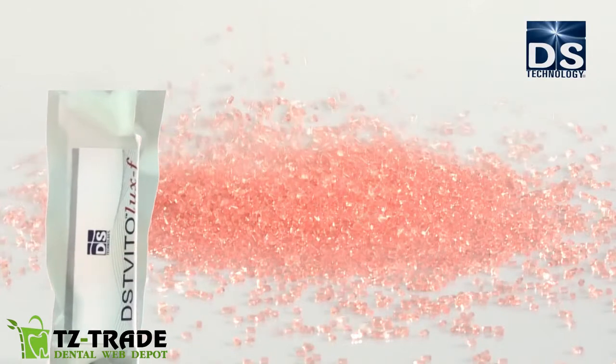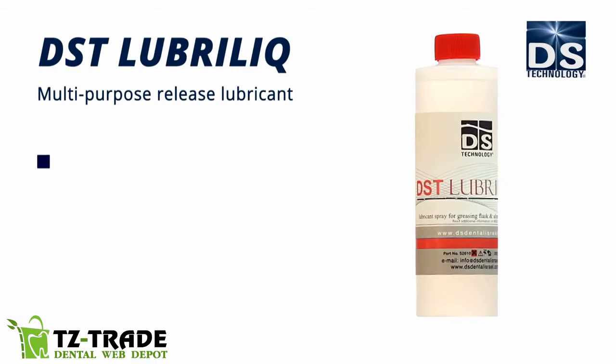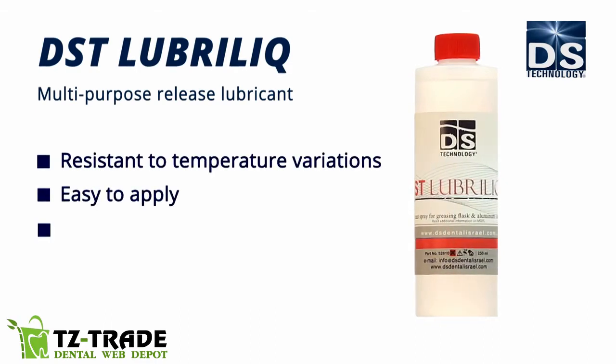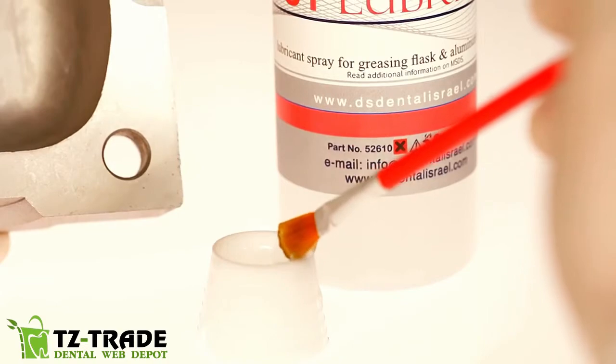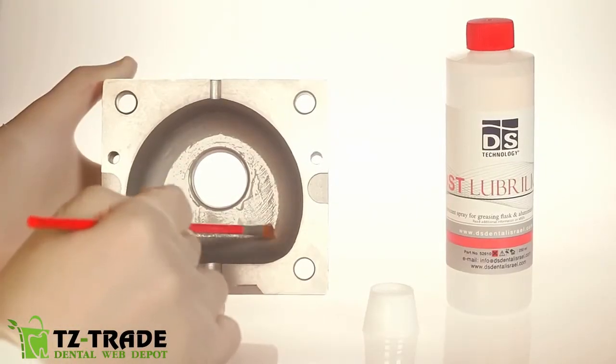Here's how we recommend to use DST Vitolux F. DST Lubrolux is a multi-purpose release lubricant. It's resistant to temperature variations, easy to apply, and gives optimal protection under high temperatures. First, spread the DST Lubrolux into the flask to easily and cleanly extract the stone cast.